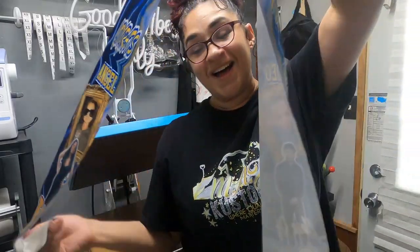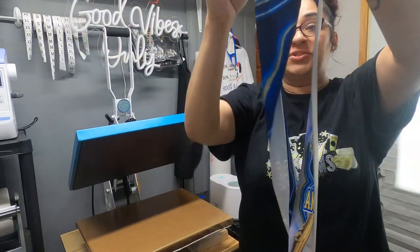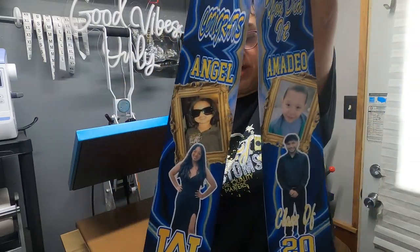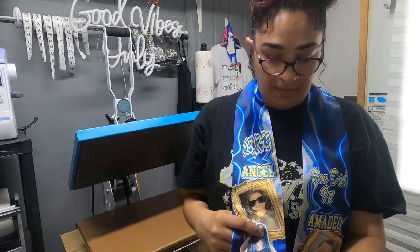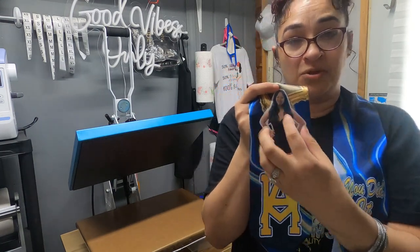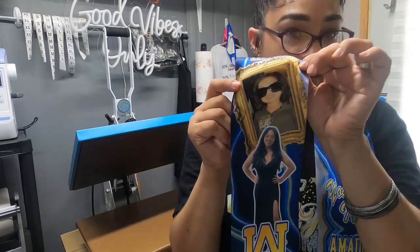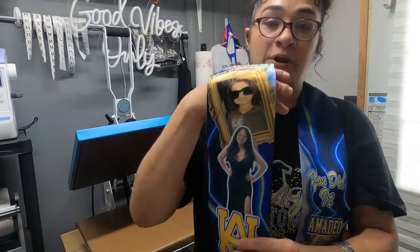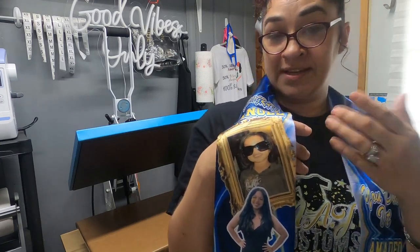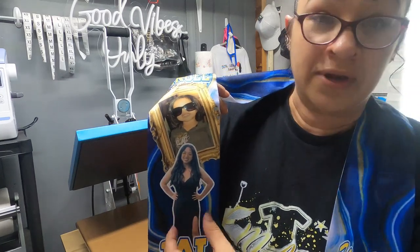This is what it looked like — came out really, really good. I am so happy with the results. For the images, I try to make them about three inches wide. You can make them as tall as you like, but I try to stay within three inches wide. These ones I made big just because I wanted them real big off the corners of the stole. But the original size, if you want them in the middle, would be like three inches wide for a design.